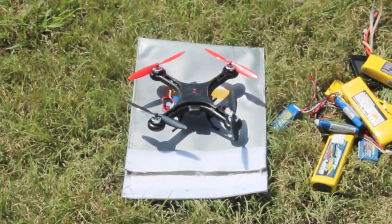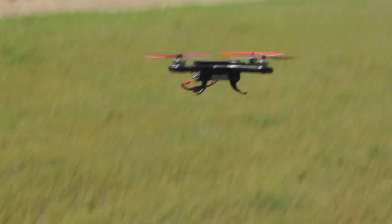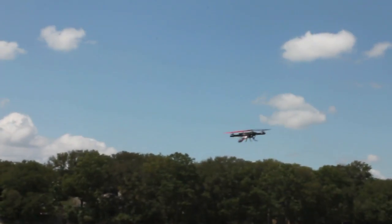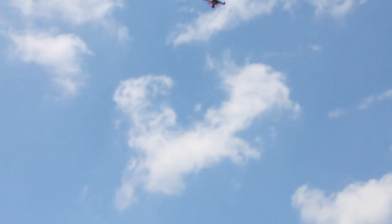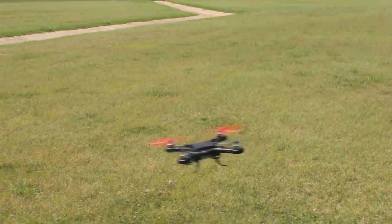Everything possible was done to reduce the all-up weight of this quad. There's a decent breeze out here, which makes it hard to keep in frame — it's pretty agile and very fast. I just wanted to show how it can take off and go. It's got plenty of power. I've got this set to auto-level only, intentionally, because I wanted to use it for FPV — I didn't want it to flip on its side while flying FPV.